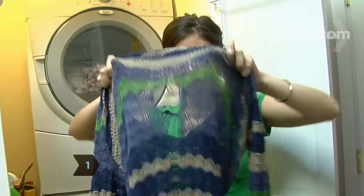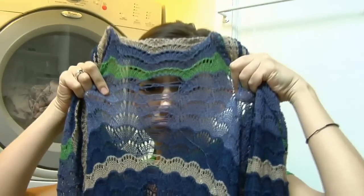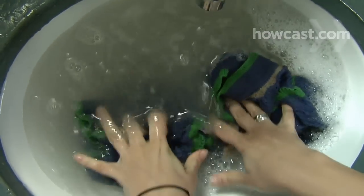Step 1. Laundering cashmere or wool knits in the washing machine, even on the delicate cycle, can cause them to run and unravel. Instead, hand wash them in the sink or a bowl with liquid detergent. Squeeze suds through the fabric instead of rubbing, and rinse thoroughly.